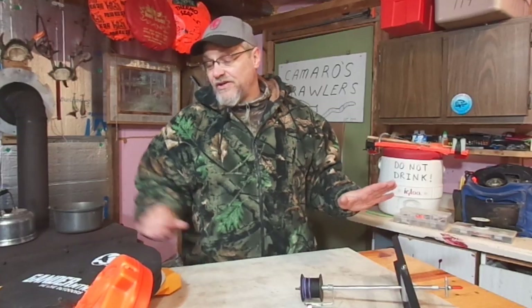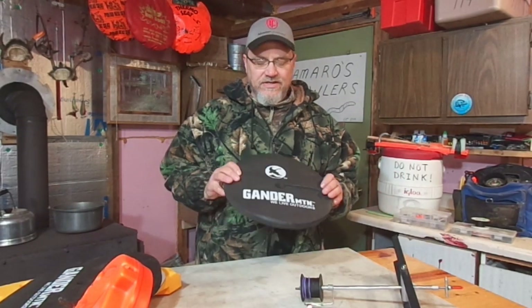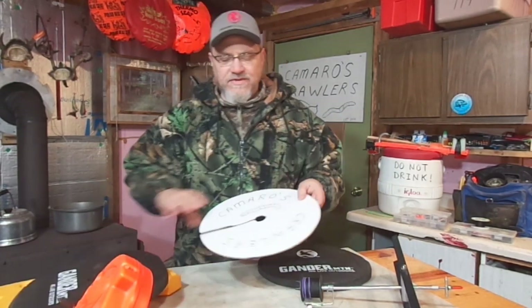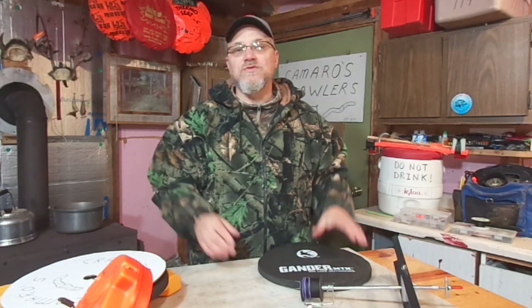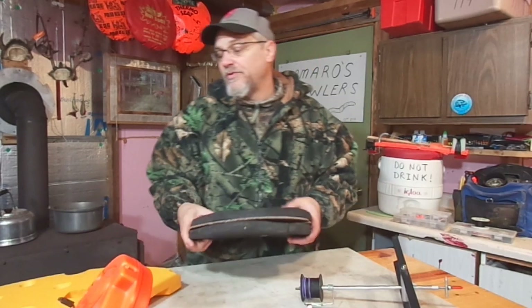Now, these hole covers come in a lot of styles and types. As you can see, I have this store-bought hole cover. And like you saw from the ad, you can just use a piece of cardboard. I've seen guys out on the ice using pieces of that pink foam insulation — they just cut it out and use those as a hole cover. They all work pretty good.